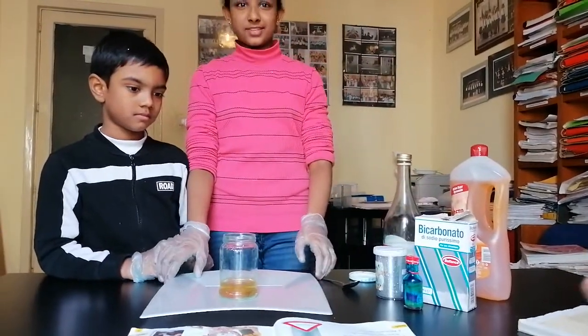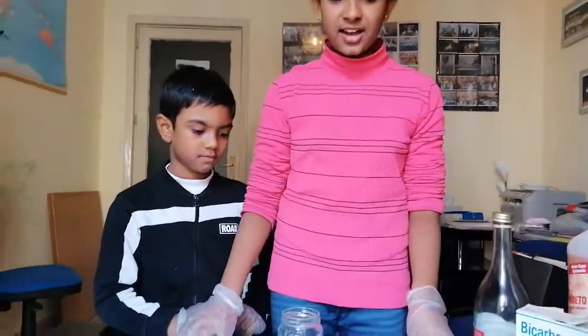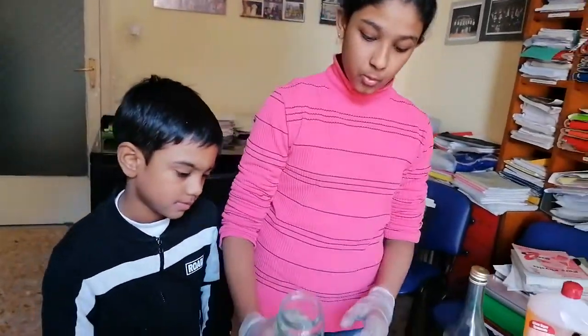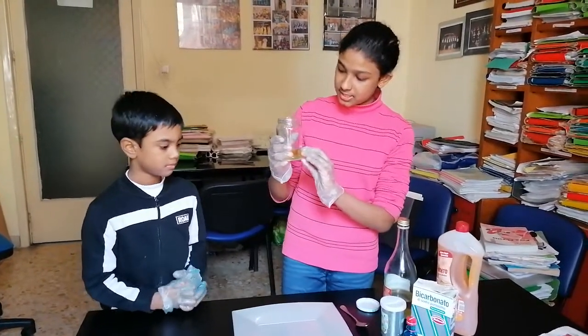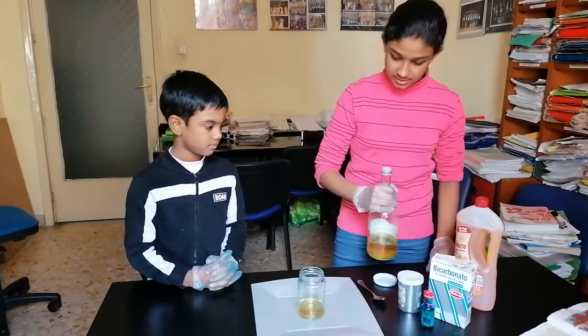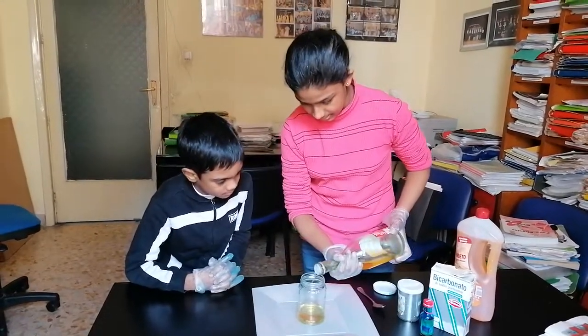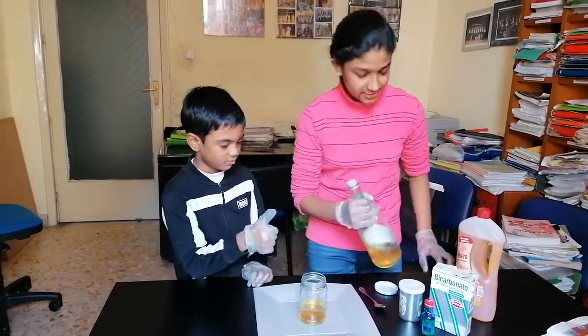And we're gonna make a mess! What to do is first half-fill the jar with the vinegar. So we have started — we have half-filled the jar with vinegar, you can see it. But we can put some little more. Okay, yeah, I think it's enough.